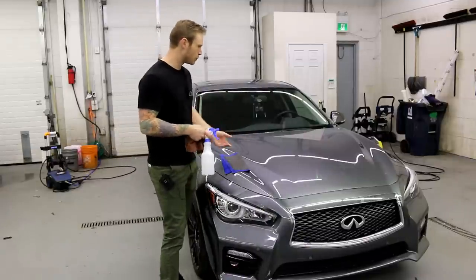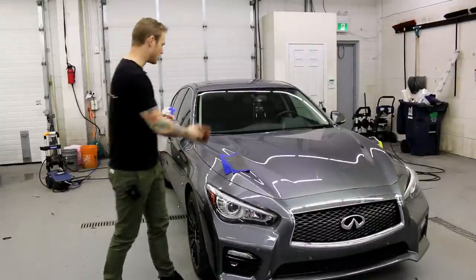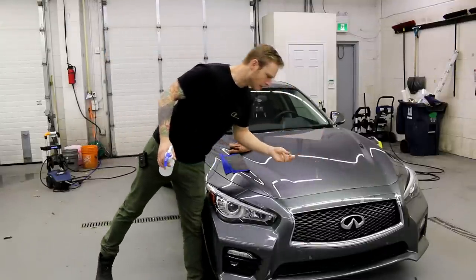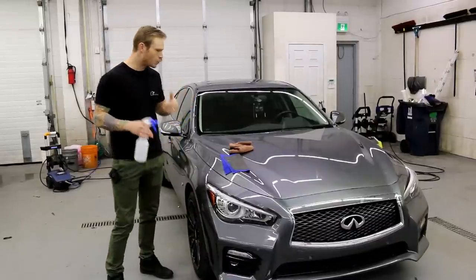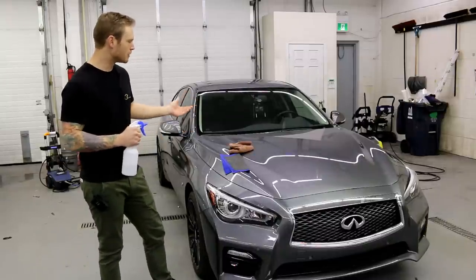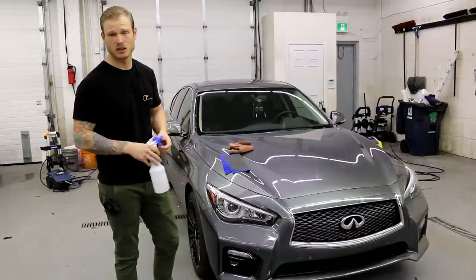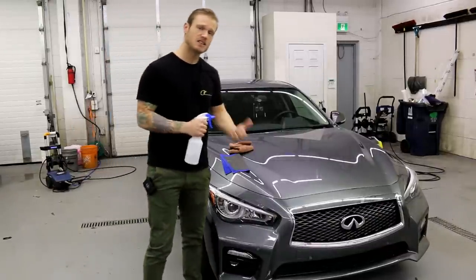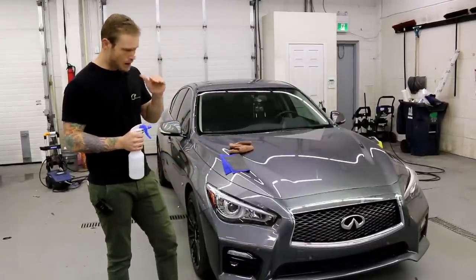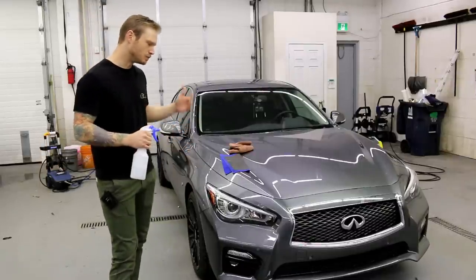Once I wipe the panel down with isopropyl alcohol, I use the compressor again to blow away any lint from the rag — get lint-free rags, they're good ones. Even though I just washed this car, there's always something kicking around, so be thorough with your preparation. Prep takes the most time — it probably takes four hours. I could wrap a car in about six hours total, so prep eats up a considerable amount of time. The wrapping part is the easy part, but you want a nice, pure, clean, dust-free surface so your wrap looks as smooth as possible.